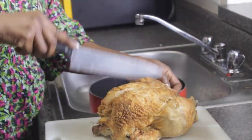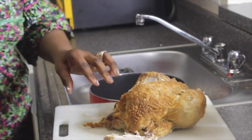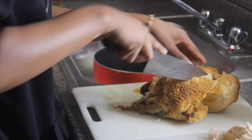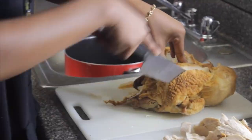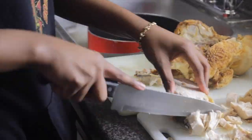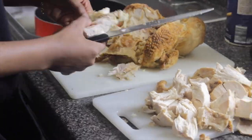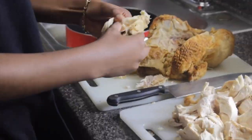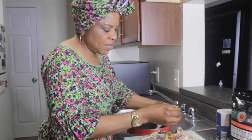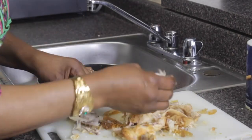So this is what I want you to do — come now so that you can cut this chicken. Normally, what I want you to do is cut it like this. Take out the bone. This is what you are going to use to make your dish; once that's ready, take out the skin of the chicken.